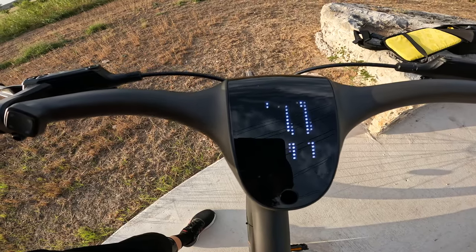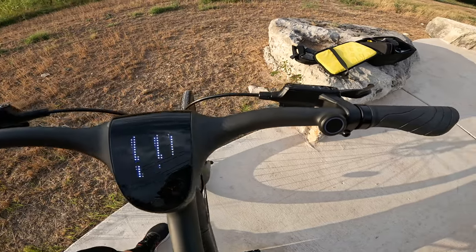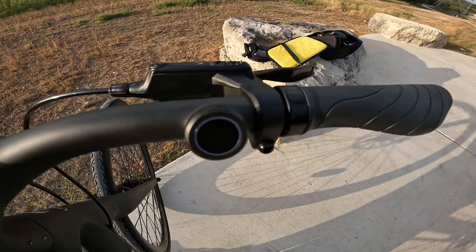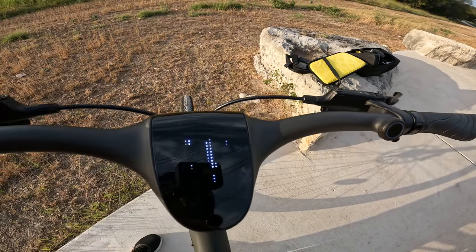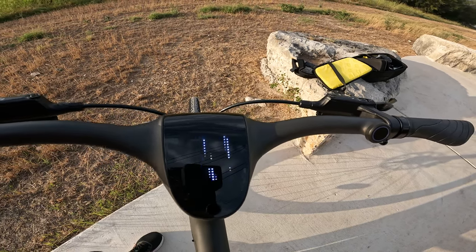In the center of the handlebar we have the LED dot matrix smart bar display, which is powered on by pressing the thumbprint sensor on the right. That's right, this bike has a thumbprint sensor, so it'll only unlock once you've set your thumbprint.